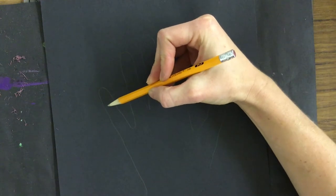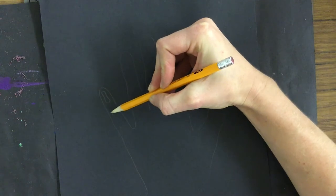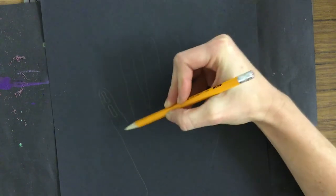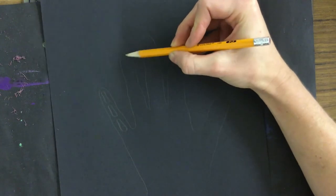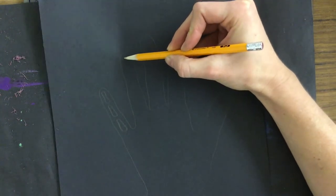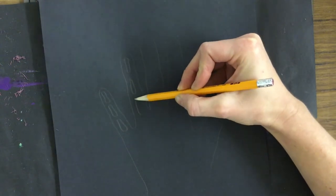There are different ways you could draw the bones. You could do it simply with some ovals. I kind of like doing ovals that are a little bit bigger at the top and the bottom. If you really want to draw a typical bone shape you could, it just might take a little bit longer. So I'm going to draw my oval bones.